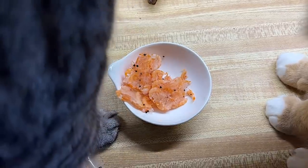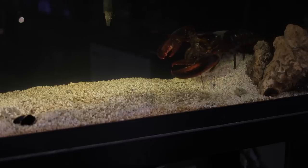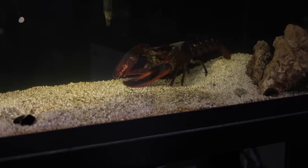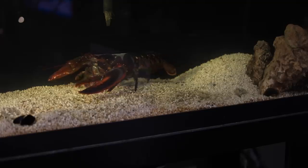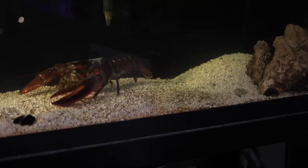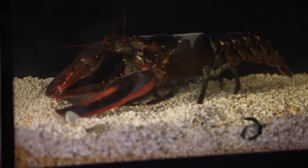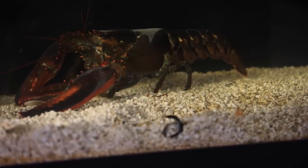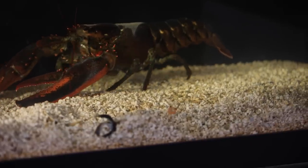I've also been feeding him frozen krill lately. They're small, so I spread them around the aquarium at night so he can hunt for them and forage.